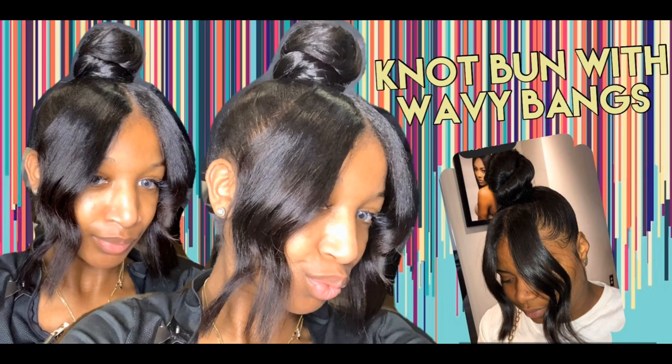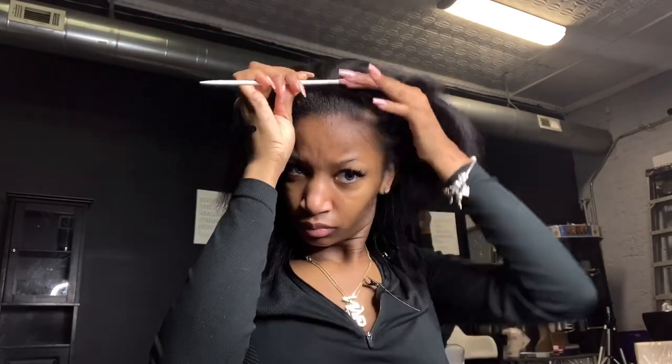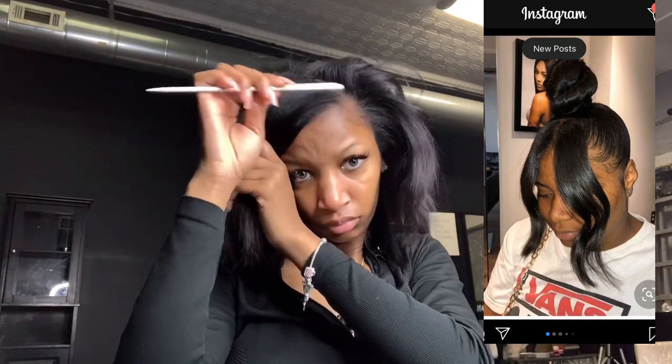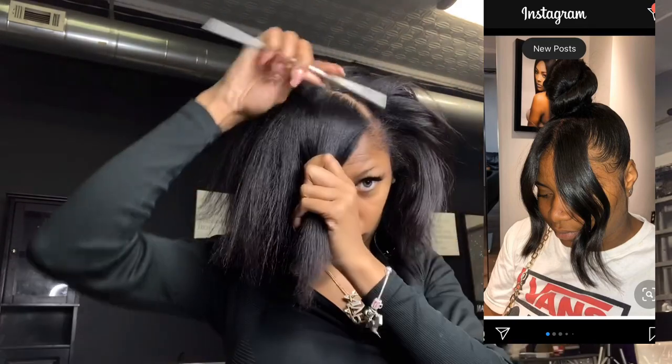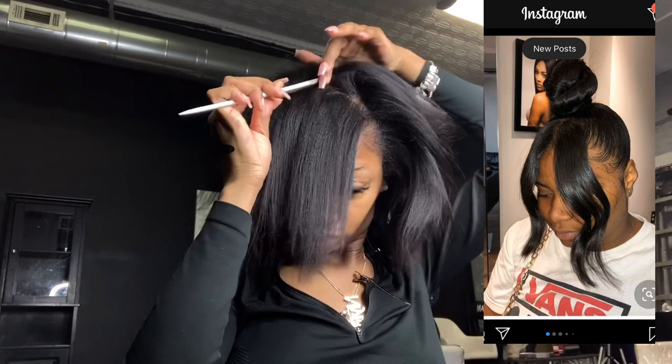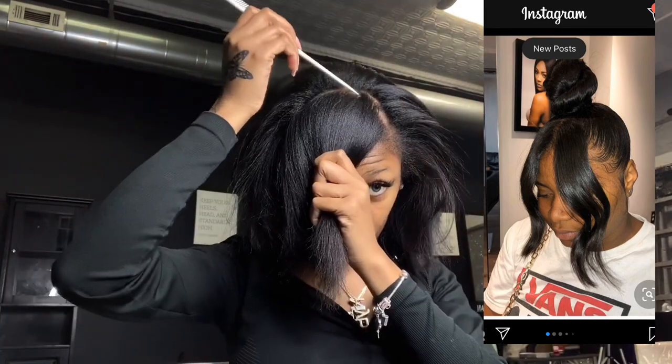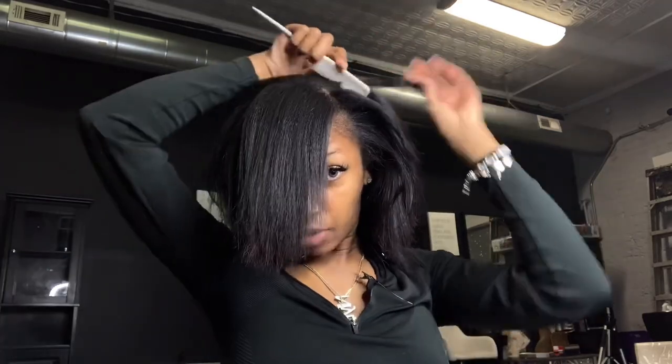What's up y'all, I'm back with another video. Today I'm going to be showing you how I achieve this knotted bun. To the right I'll be showing you the style I'm actually going for — it's a bun with two long bangs that are wavy. My hair was already flat.